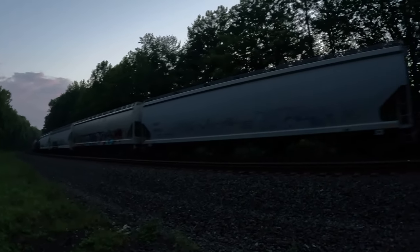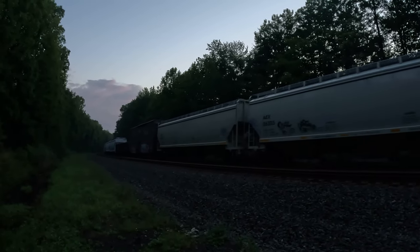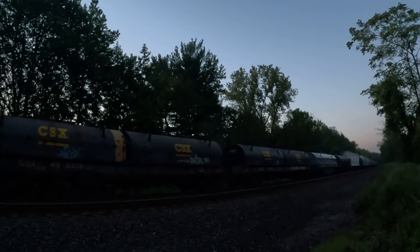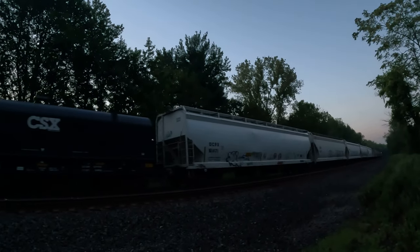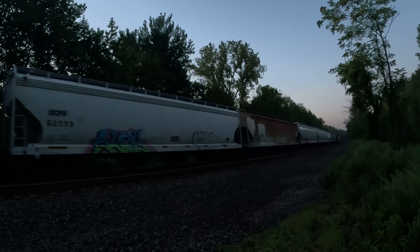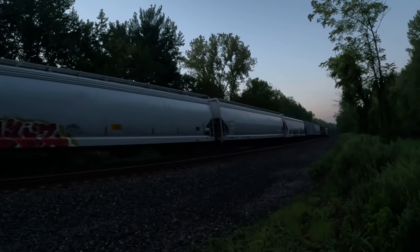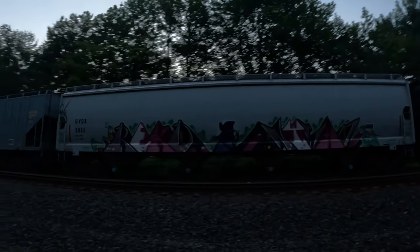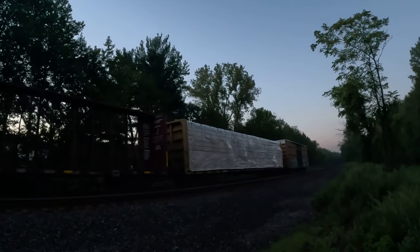Look at that graffiti — that was pretty cool. Some big chunks of granite in that car. Steel. Coil code, coil code, coil code — alright, that's it for that train.